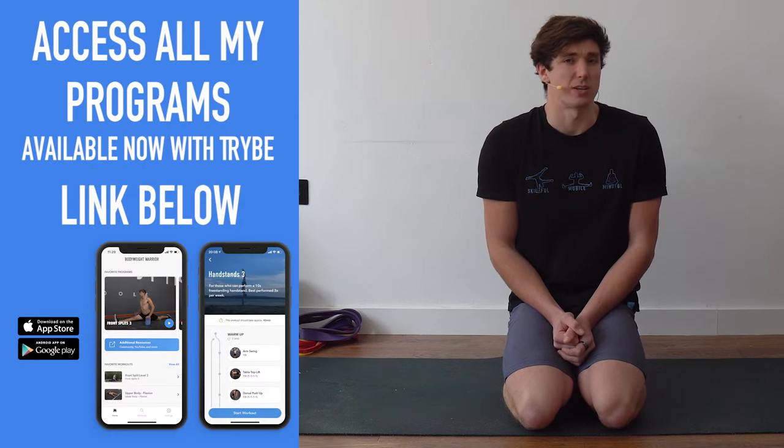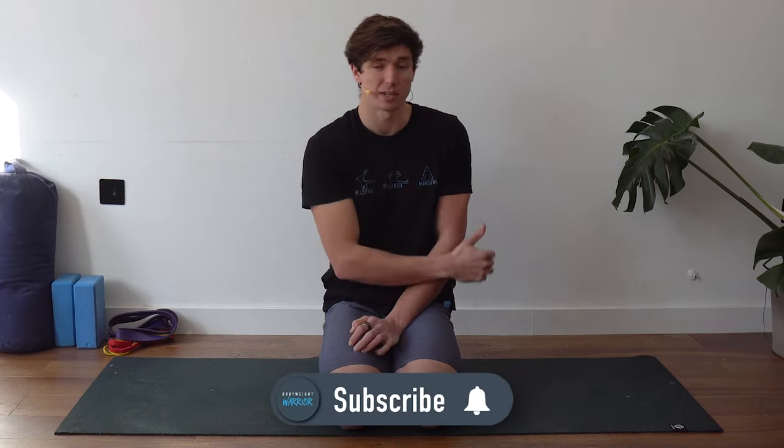Welcome back to another follow-along video. Today I've got probably the most requested follow-along on this channel: a football-specific — or soccer if you're in the US — flexibility routine. The offline version will be available as a PDF in the description. For equipment, I'd recommend having yoga blocks and some bands or a strap, or pillows. I've just got a bolster here. Let's jump into the routine.